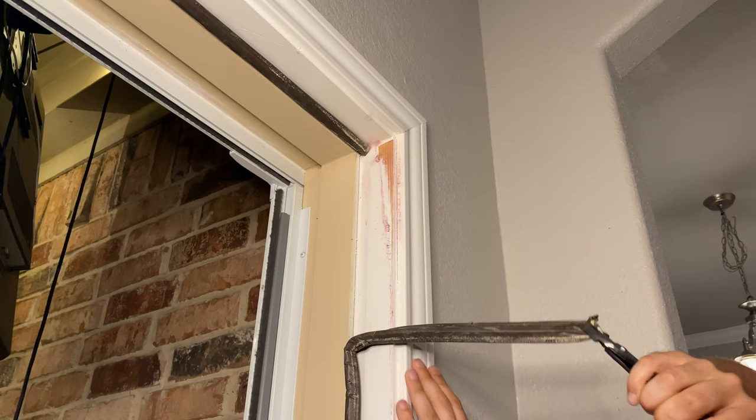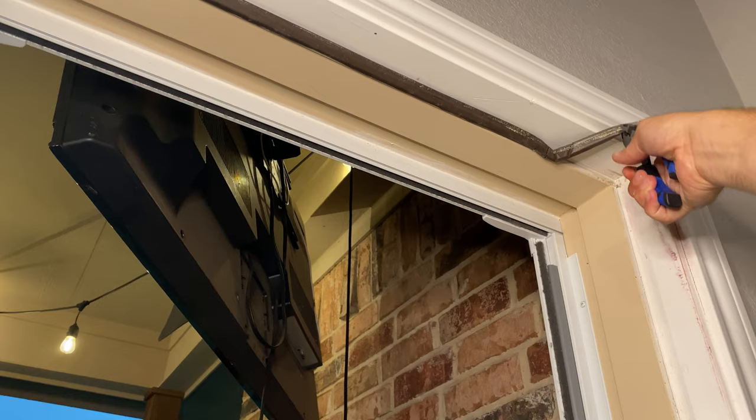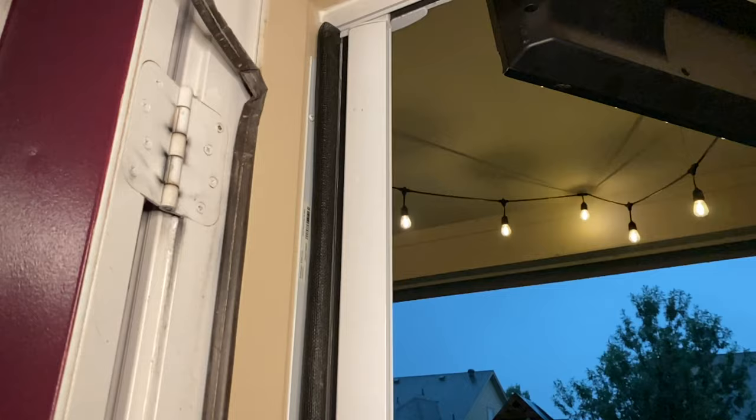Just keep pulling back until you get all the weather stripping off of one side. Then go around the top and the other side to get those off as well.